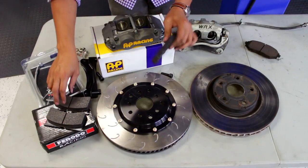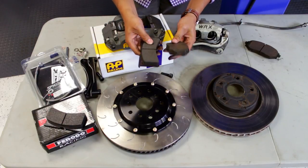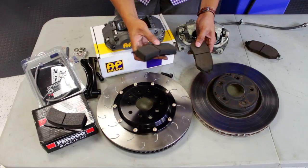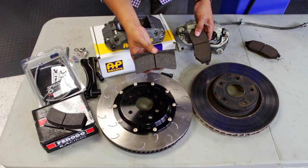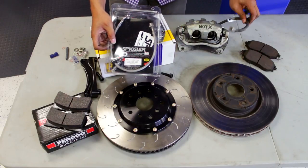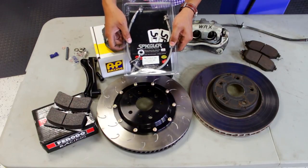Next up, we're looking at the pads — the OEM and our Ferodo DS Uno pads that we're going to be using on our WRX for track duty. Same weight, but we're looking at a lot more pad thickness. The composition is very, very aggressive on these Ferodos, which are for our track application because we're going to be seeing some heavy lapping days. Also with the kit, we got Spiegler brake lines — stainless steel compared to the OEM rubber hose. This will firm up the brake pedal and also be able to take on more heat from those extended sessions on track.